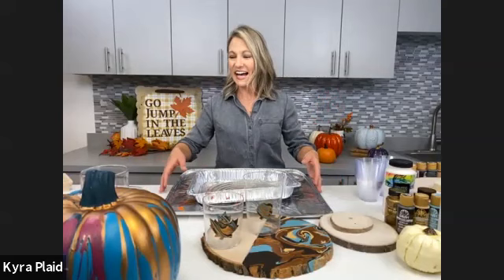Happy Wednesday — I think it's Wednesday. I was off for Columbus Day and for my son's birthday, so I'm all thrown off this week, but welcome everybody. Thanks Michaels for having us. I haven't done a class in a couple weeks. We are going to be doing pouring — we love pouring! We're going to do a beautiful fall palette and show you guys how to make this beautiful set here on the wood slice.